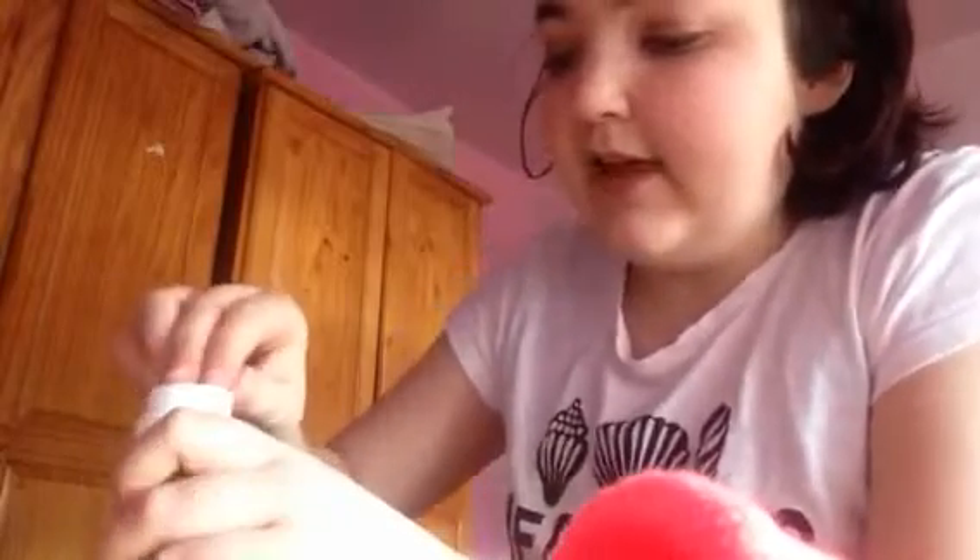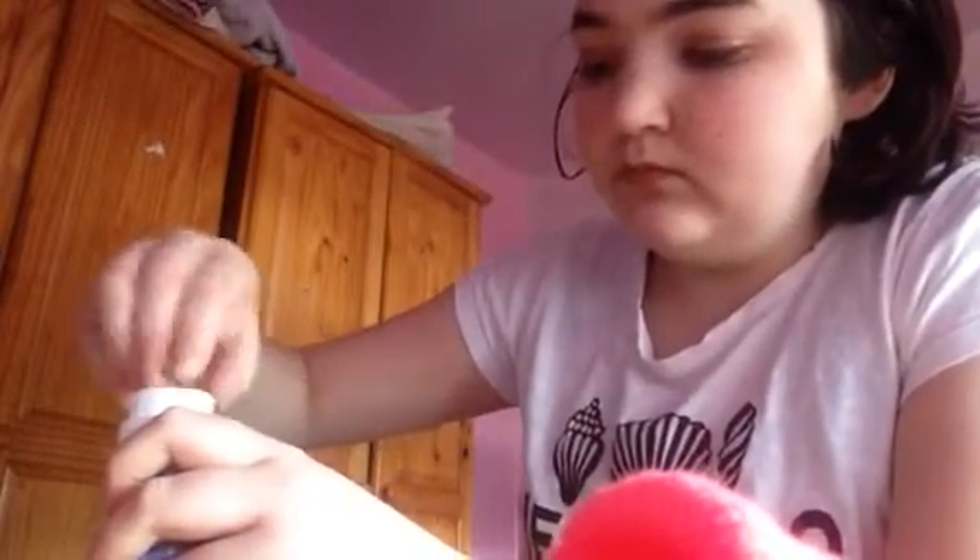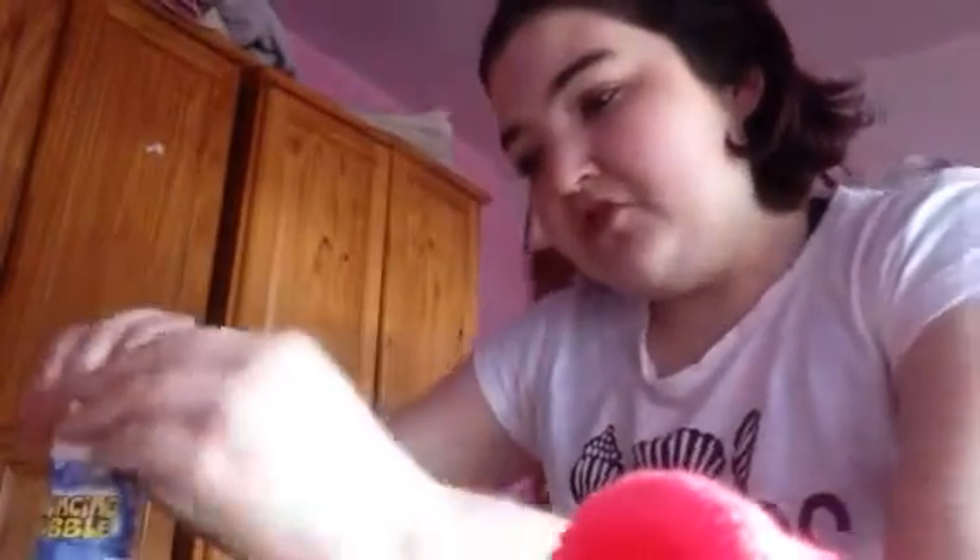Let's open it up — oh, there's a little clear seal on it. I don't have any scissors! I don't need them, I don't want to bite it off just in case I get stuff in my mouth. I don't want to put my nails on it. Okay, I'm getting some scissors from my room.